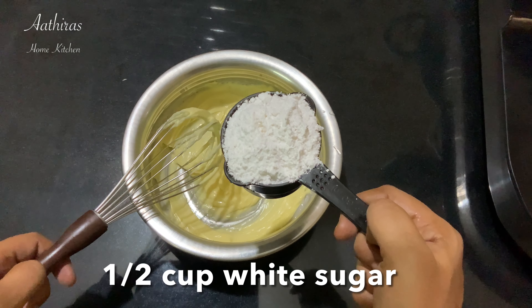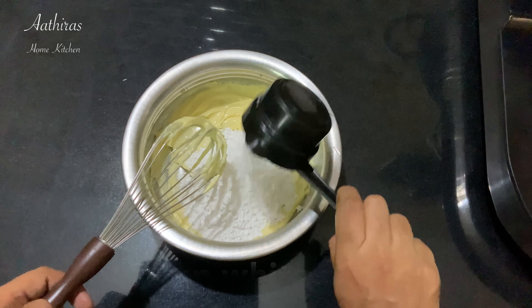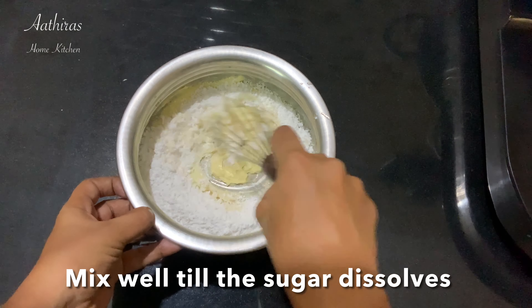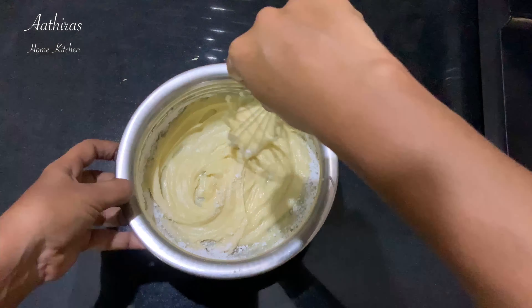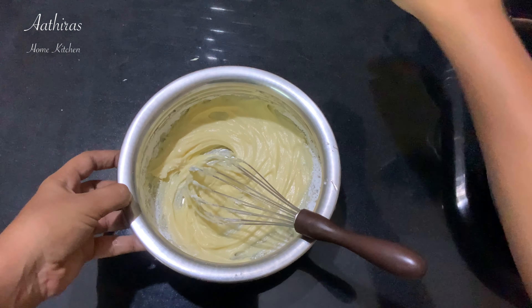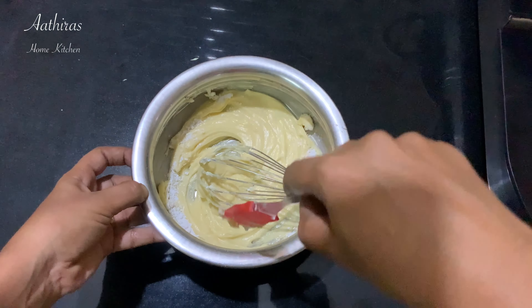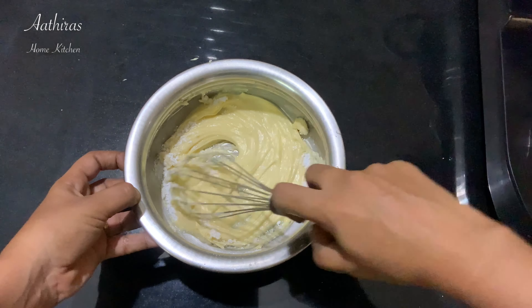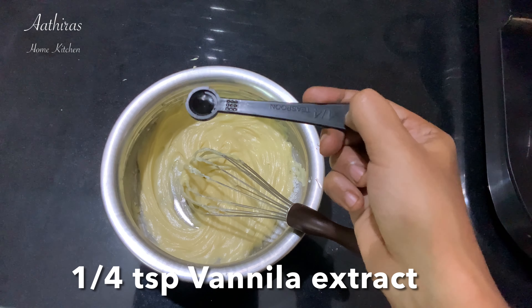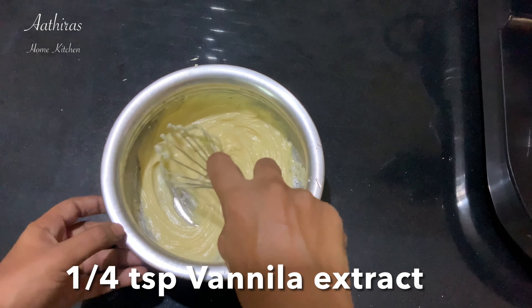Add white sugar — half a cup. That's why we mix the butter and sugar together. Add sugar powder in a bowl and combine them well.